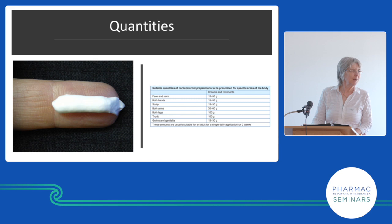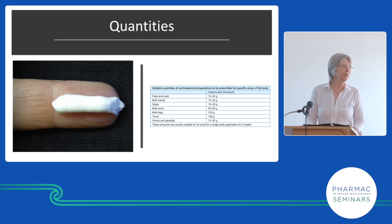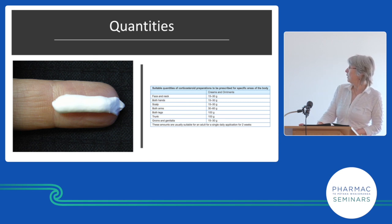Quantities are really difficult — I don't know how much to prescribe because I don't know whether it'll work, how thickly patients will apply it, or which body part it'll go on. Most people are not prescribed enough. As a guide: face and neck, 15–30g; two hands, 15–30g; both arms, 30–60g; both legs, 100g; trunk — these amounts suit an adult for a single daily application for two weeks. Fingertip units can also be helpful.